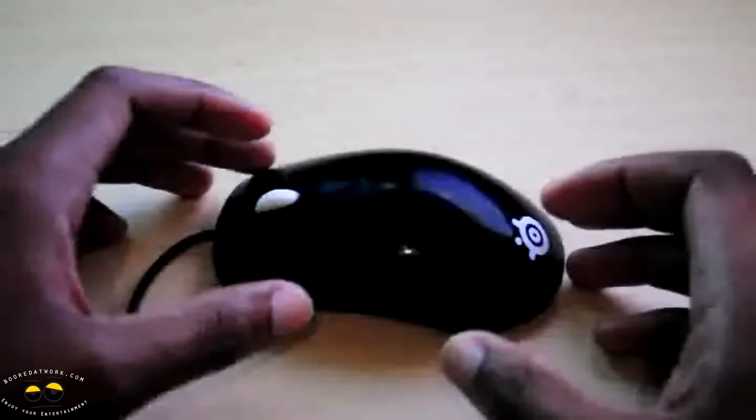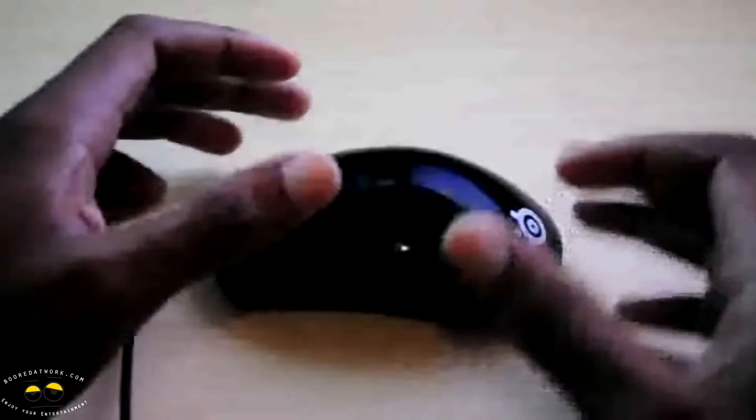Delivering a great mouse that gives entry-level gamers a mouse that can hang with the big boys. It's compact, it's lightweight, and it's got macro customizations via the SteelSeries Engine software.